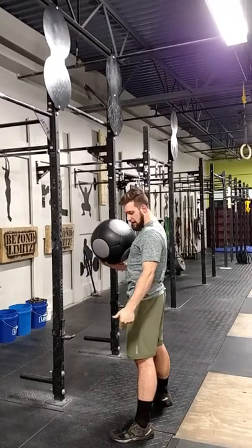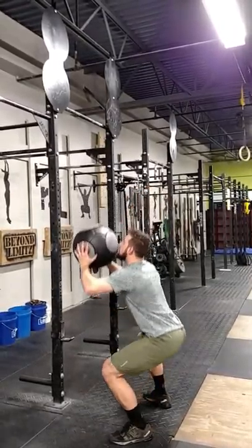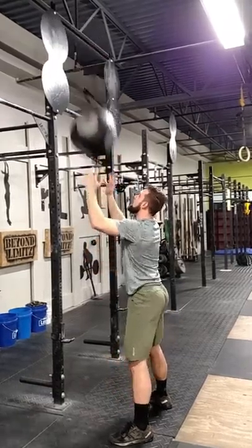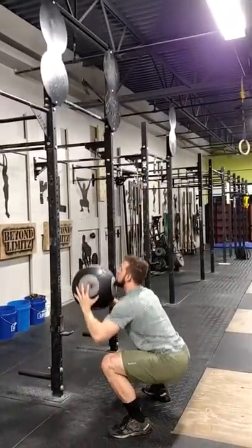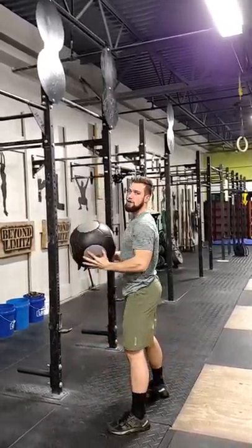It's important that your heels stay down, your knees stay up, and your spine stays organized. Full squat up, cycling into each rep, making sure we're breaking parallel and making contact with the target.